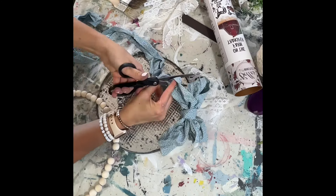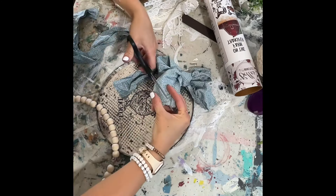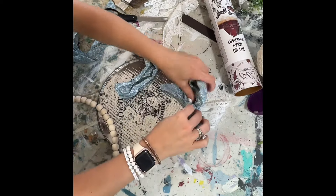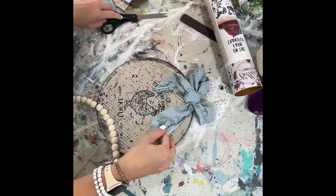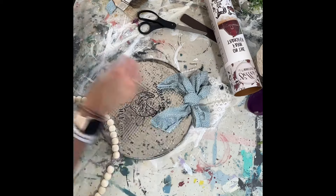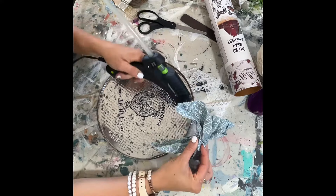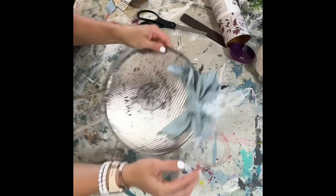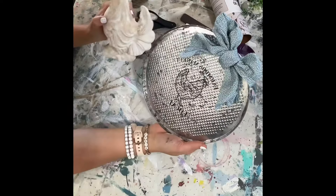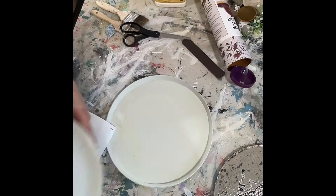I switched the bow out to this blue ribbon, which was also in the five-dollar bag. I switched it because the white was just too much — it all blended in and needed some contrast. I love that blue, and I think the sign and birdhouse look really cute together.